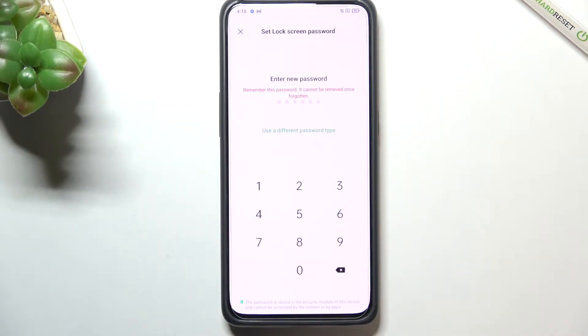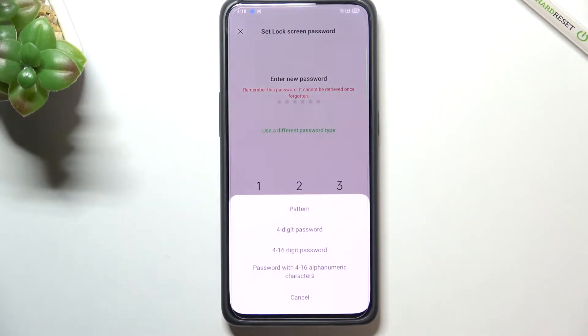Let's tap on Continue. As you can see, we can either enter an existing password or use a different password type — we can pick a pattern, a four-digit PIN, a 4-to-16 digit password, or a password with 4 to 16 alphanumeric characters. Simply pick the option you like.